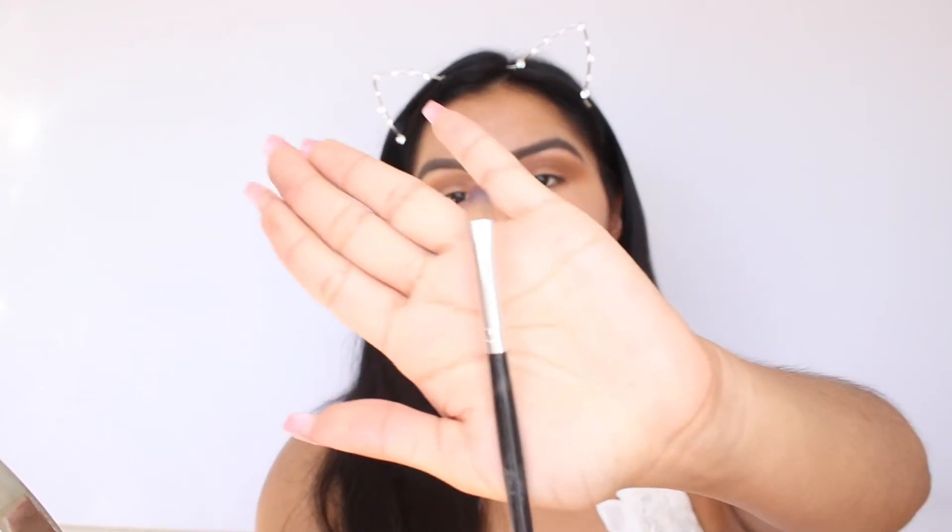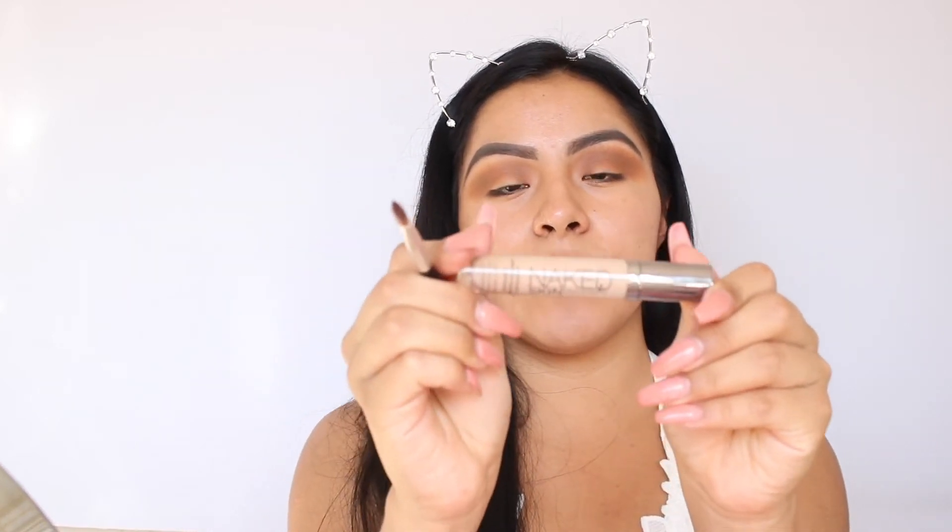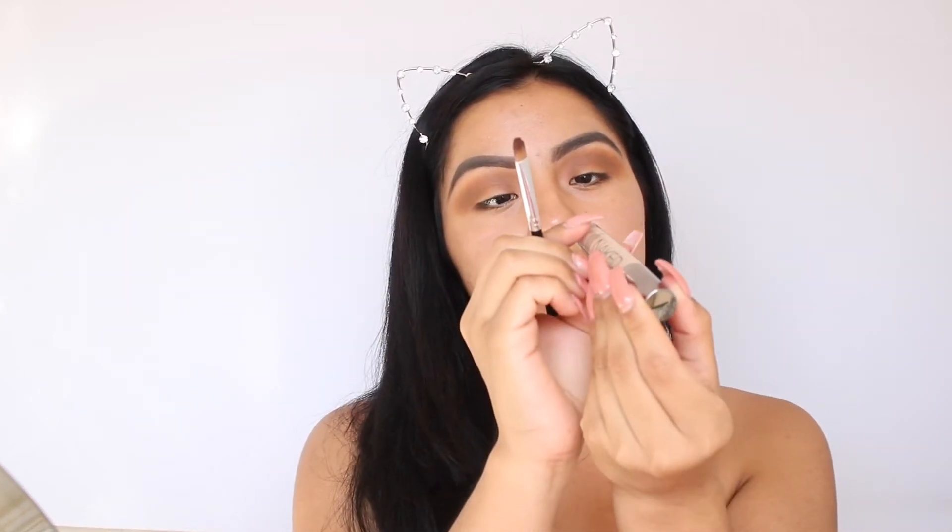I did say I was going to do a cut crease, and I think I'm going to do a pop of color too. For cutting the crease, I like to use a very small, defined brush — this one right here. With a small brush like this I can really be precise and put the color exactly where I want it. For the concealer I'm going to be using the Urban Decay Naked Skin concealer in the shade Medium Light, and I am going to be cutting the crease.